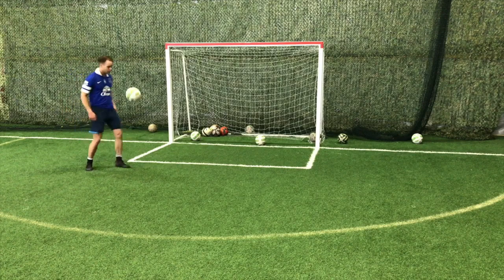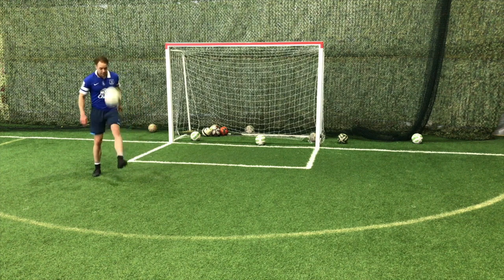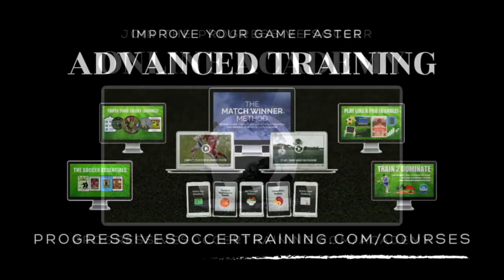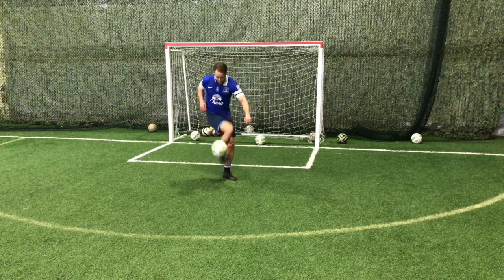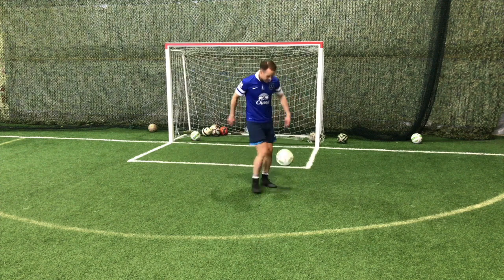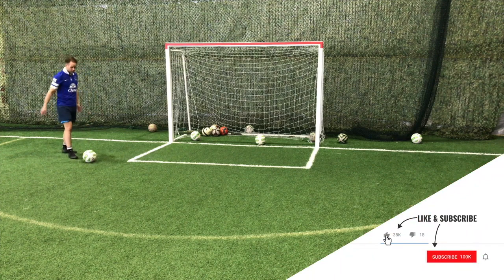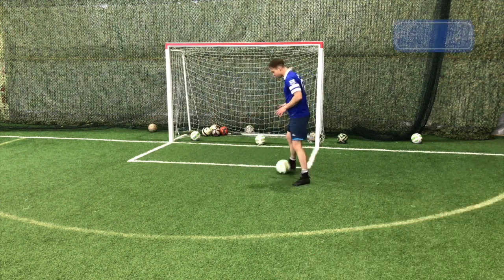Whether you're a parent trying to help your child improve, a coach with a team of young players, or a player yourself who just wants to improve your skills, these are some soccer drills for kids. Do not start with fancy skills because kids get caught up in things that don't really matter. When you get your basics down then you can do cool tricks, but in this video I want to talk about soccer drills for kids and anyone who wants to improve their skills.